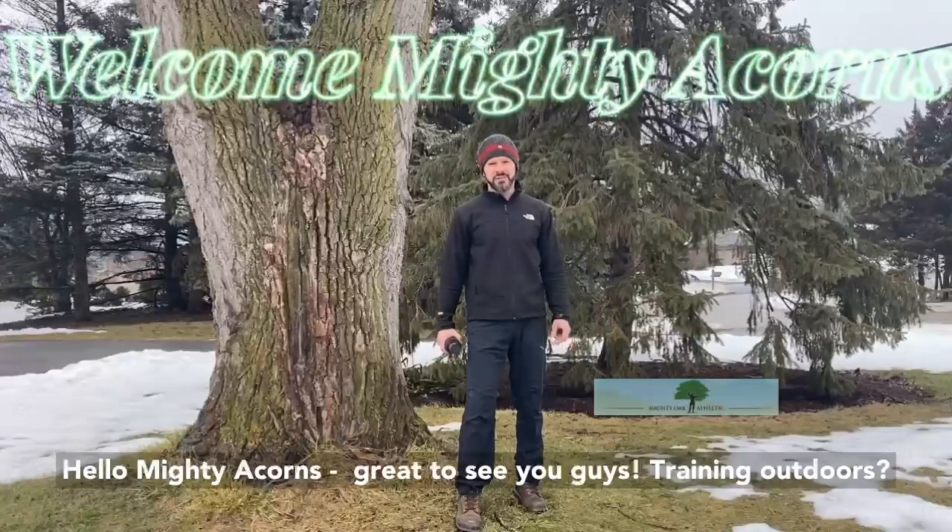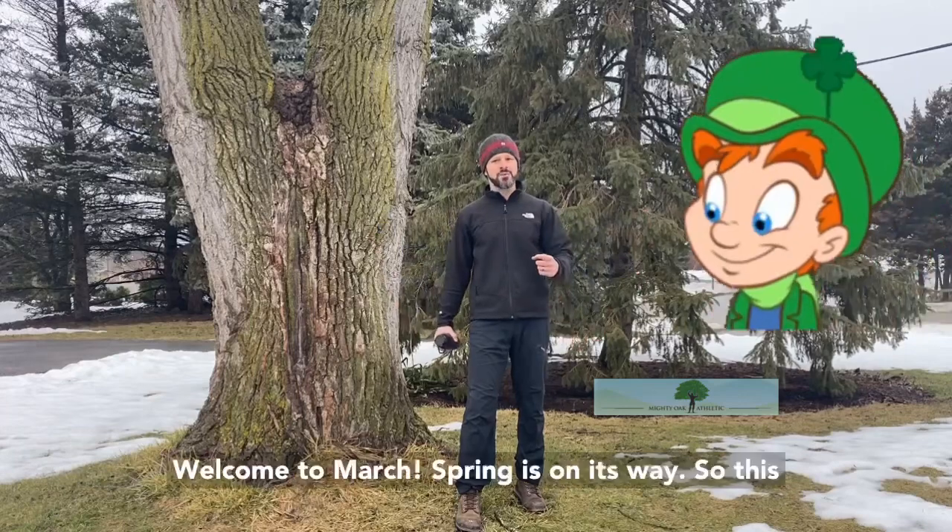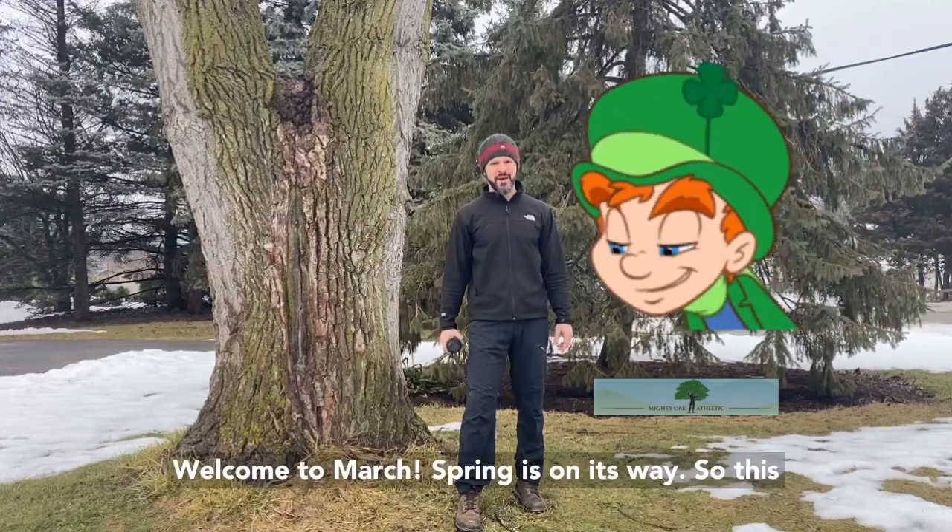Hello, Muddy Acorns! Great to see you guys. Training outdoors? Welcome to March — spring is on its way.